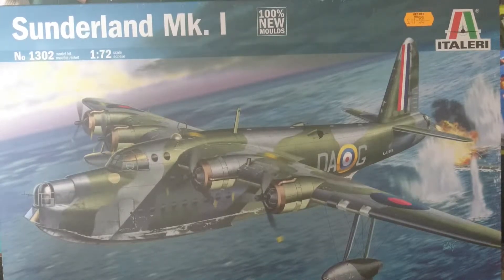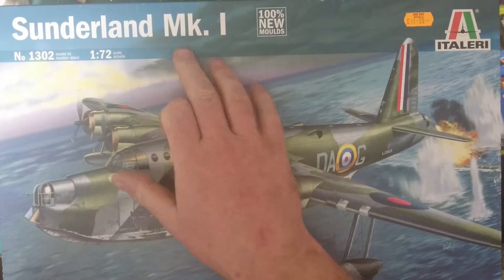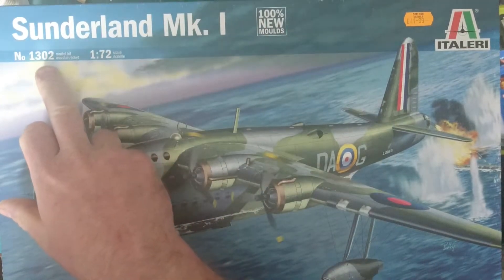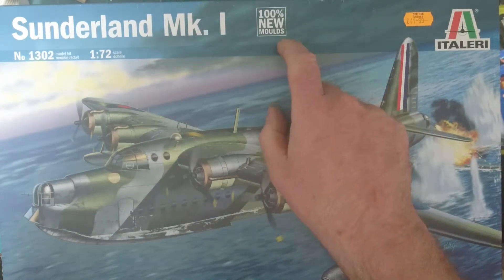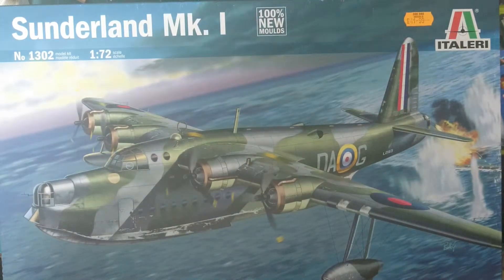Hello YouTube, hello friends and people in the virtual world, welcome back to Baggies TMD and welcome to another What's in the Box. Today we're looking at a Sunderland Mark 1 from Italiari, number 1302172 scale. This is the 100% new mould — I don't know when it was remoulded but it looks interesting.